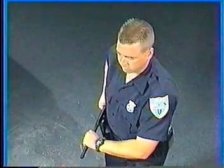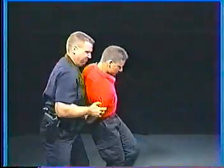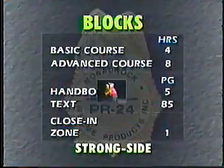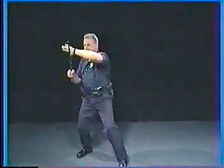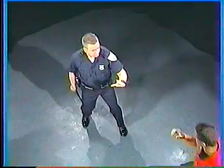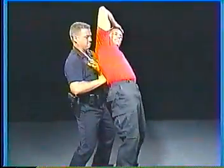For an overhead attack, use the high block. Practice with safe training aids. The high block can be useful against being grabbed — gain the advantage, then quickly turn it into subject control. Use the strong side block when attacked on that side. Blocking can be quickly performed from any of the carry positions. It's just that simple, just that fast to protect and restrain.